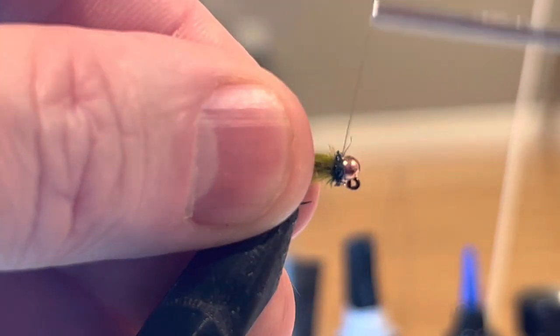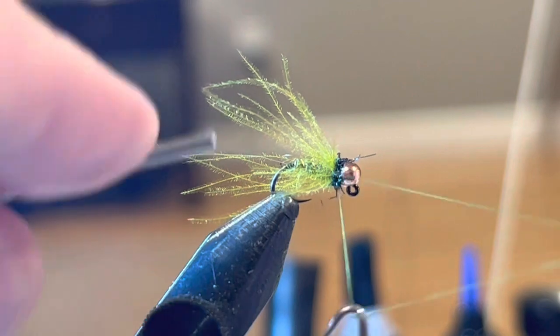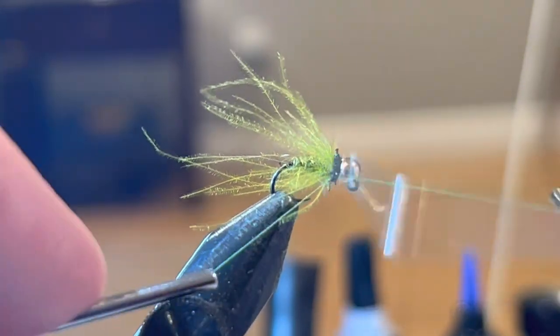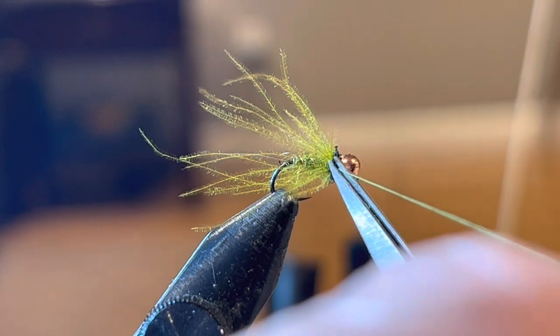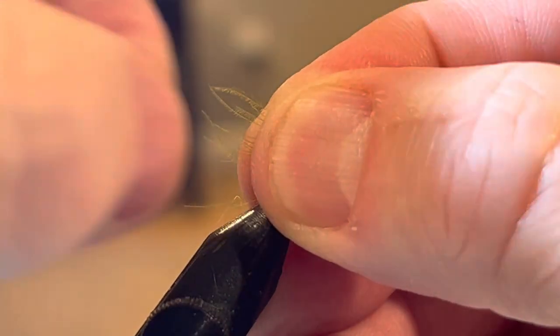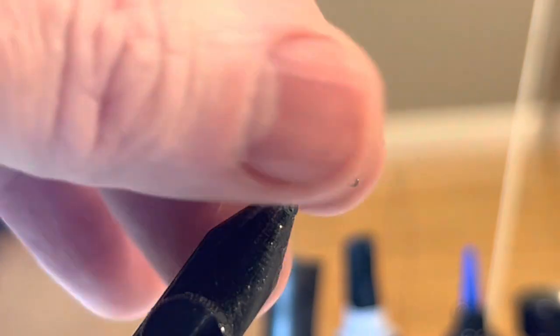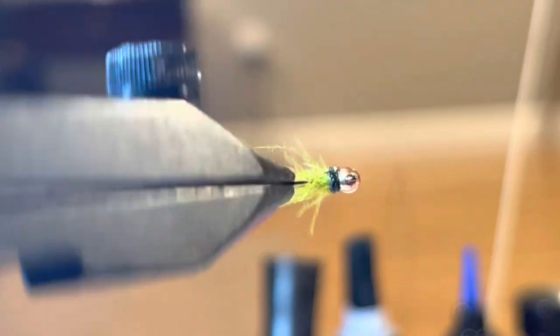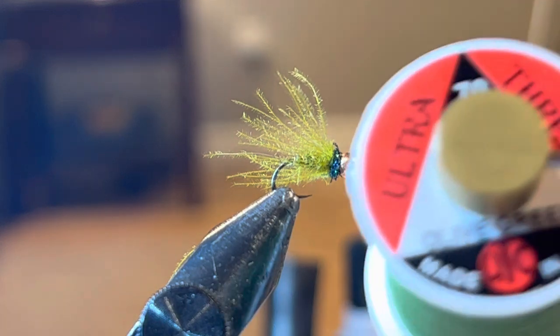I'm going to tighten that up with a real thin collar and now I'm ready to whip finish. I'll take it up one, two, three, four, five — tighten that up, snip that off. The last thing: the CDC is pretty long, so I like to pinch it and even it out so that it goes back to just a little past the bend of the hook. And there it is — the olive soft hackle.